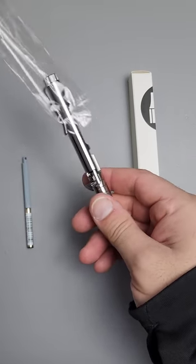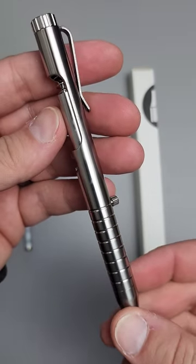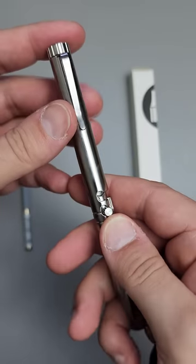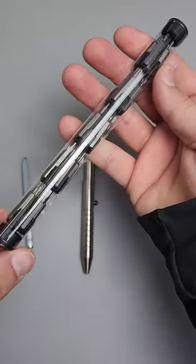It's a pen, as you'd expect — a titanium bolt-action pen, but not exactly the normal shtick. Check this thing out. So what have we got here? Look at all these bits.